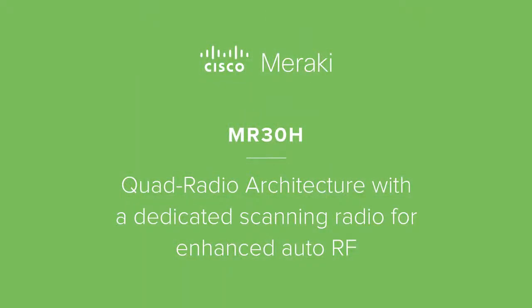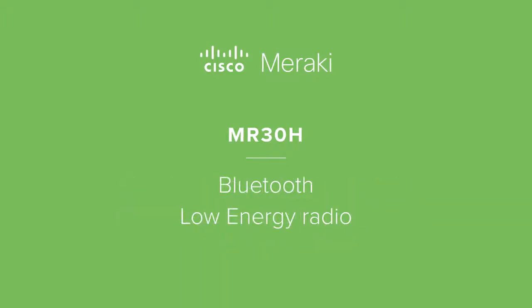It's unique in this product category because it features a quad radio architecture. The quad radio architecture includes a dedicated scanning radio which enables enhanced auto RF and a Bluetooth low energy radio that enables enhanced in-app engagements.